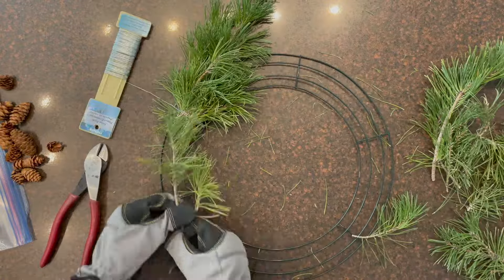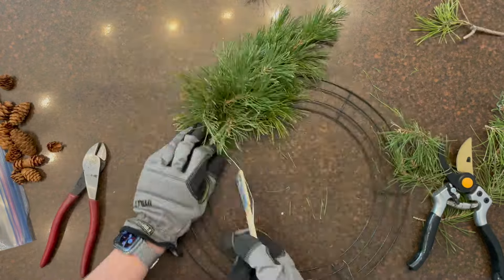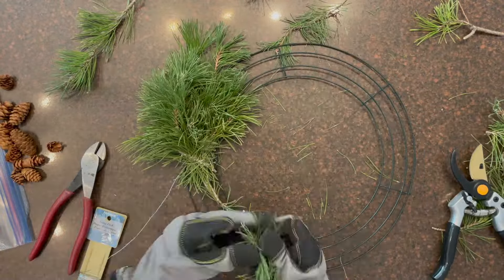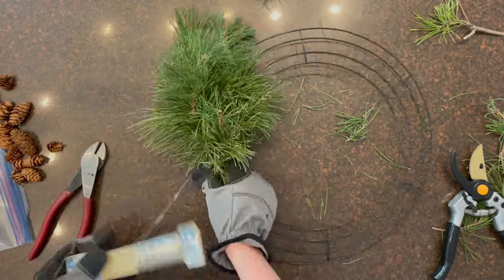You'll want to wrap around two times and pull tight to secure it. Do not cut the wire until you're complete with the entire wreath — this makes it more secure and it's a lot less work by just leaving it on.